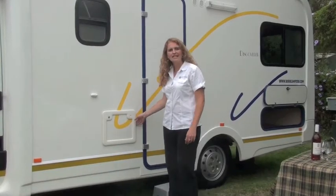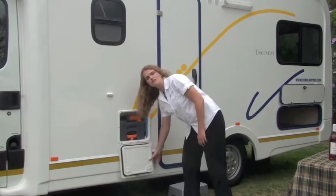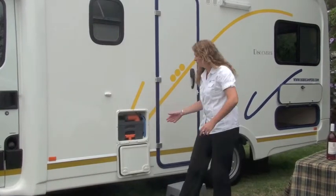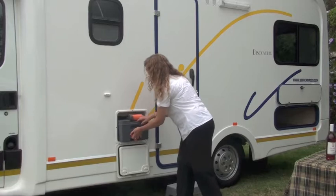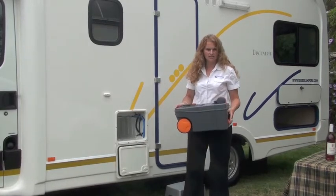Your camper has a chemical cassette toilet. When your cassette is full you need to empty it. All you need to do is pull your cassette out. Always ask at the campsite where you can empty this.